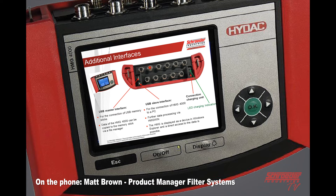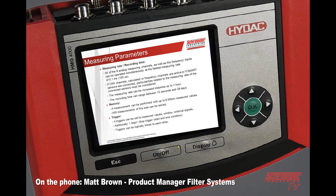There is a direct thumb drive where you can download the program into it directly to the memory stick. There's a USB slave interface to connect to a PC, and you also have your charging input on the back. The memory on this is much greater than what it was on the other unit.